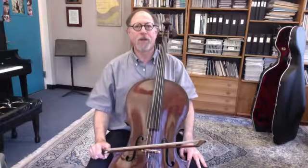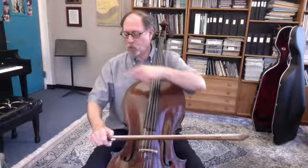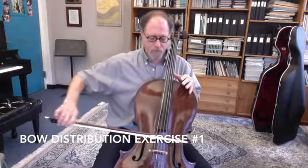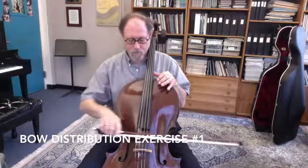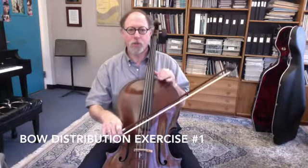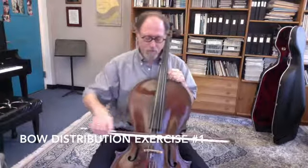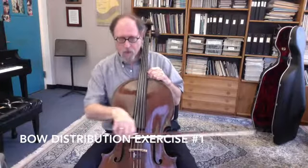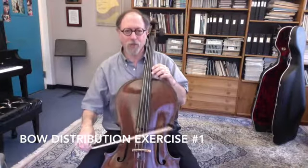There are four basic bow distribution exercises that I like to do with my students and use as warm-ups myself. The first two involve using the full bow with the upper and the lower arm, and then the lower arm at the tip. I like to do left-right motion or contrary motion with these bow distribution exercises. And of course, you can do scales as well.